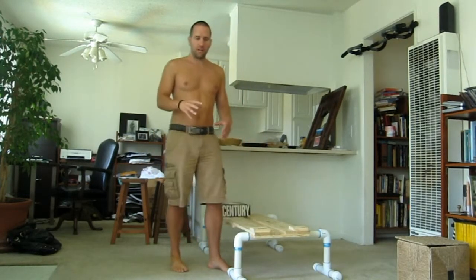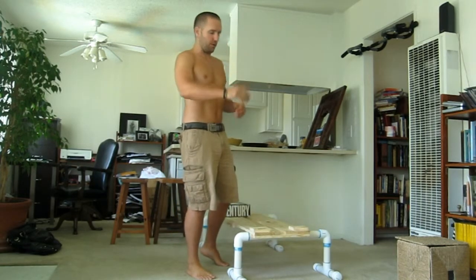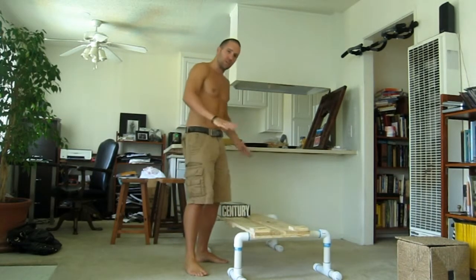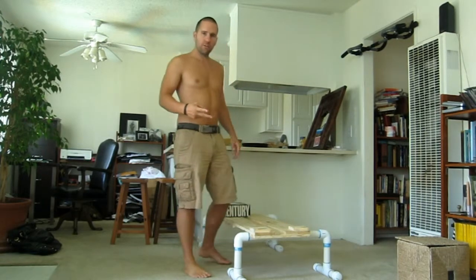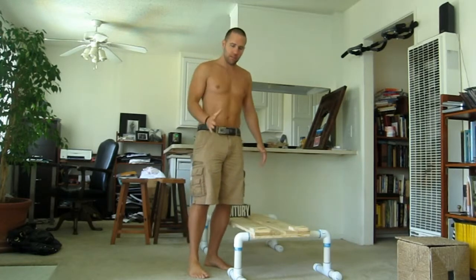Step ups. A good exercise for the glutes and a stepping stone towards single leg squats. All you need is a coffee table, a step, or a box — something to stand on. I'll share with you two variations: the front step and the side step.